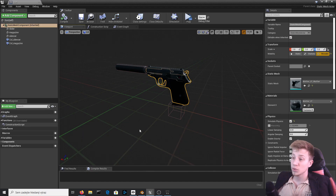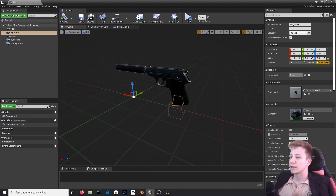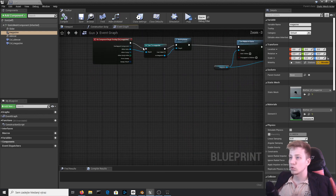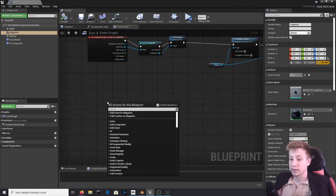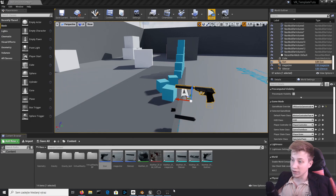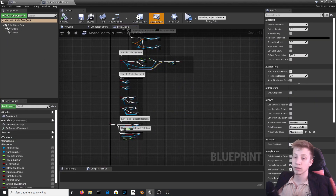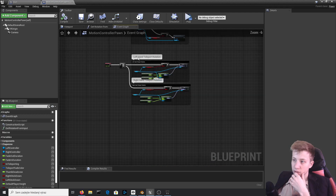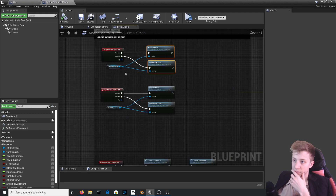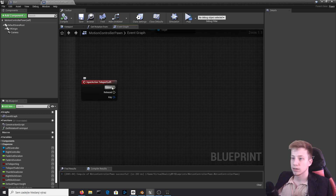There's one more thing I want to teach you: how to get rid of these objects once you've created them — the opposite effect of what we did before. We'll let the magazine fall down from the gun. That's done by going into the event graph and reversing the process. We need some input — in the previous case it was the overlap event, but now we need a button. Sadly we need to do it somewhere else — in the Virtual Reality BP blueprints, in the motion controller pawn, because the pawn is the only kind of blueprint that can get input from the controller, except a character of course.